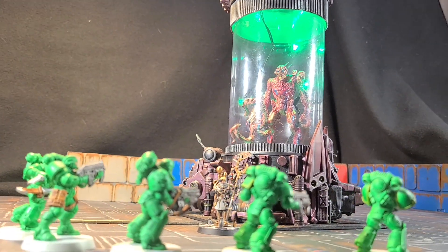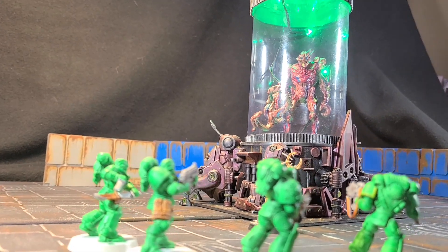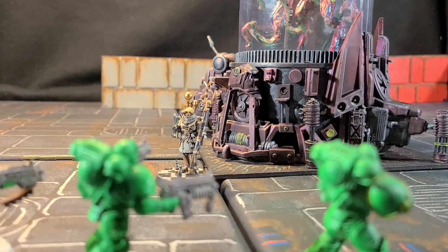Please step back. It's not ready yet. Don't touch that. Don't disturb the machine. You might free it and doom us all.